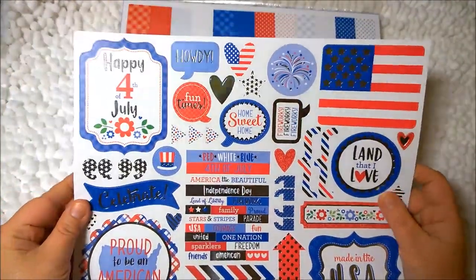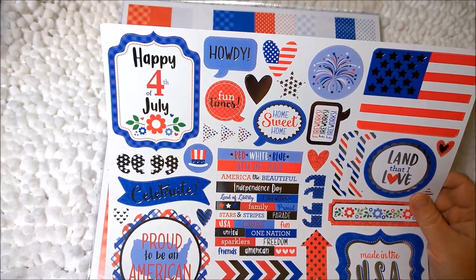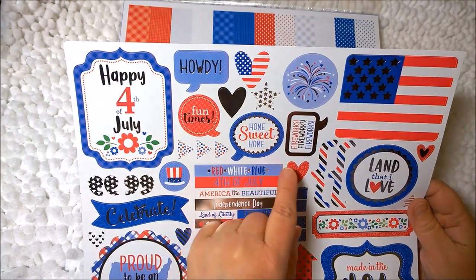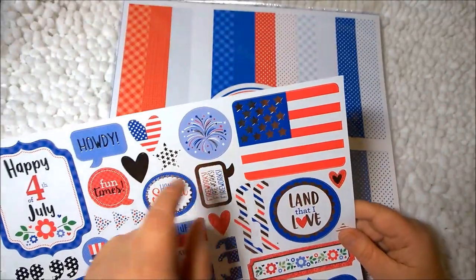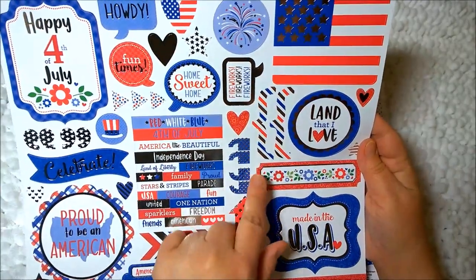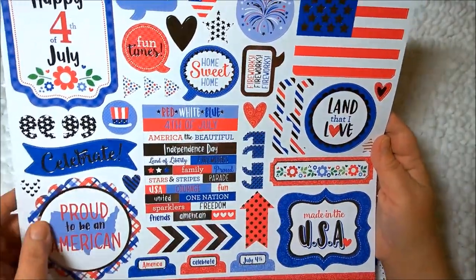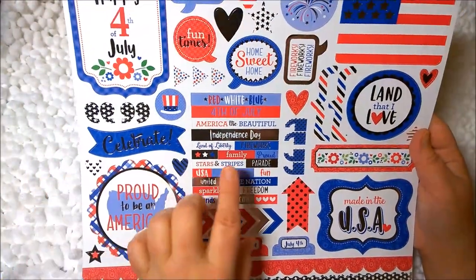And then we have the lovely big sticker sheet. I love this Happy Fourth of July, though I won't be using that for the album — I'll probably save it for a card. Howdy. Some hearts. Fun times and little arrows. Home sweet home. Fireworks. Love the American flag — that's cute. Land that I love. Some quotation marks. These are your quotes. A nice little floral banner. We've got all these words here. I love the silver accents on this — it's just beautiful. Red, white, and blue.